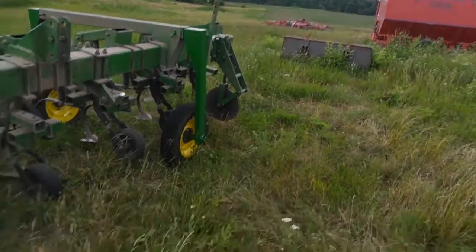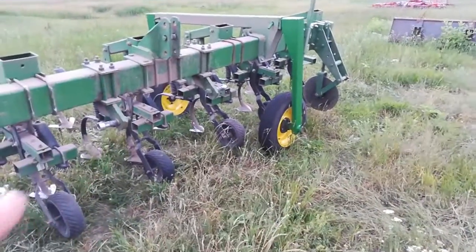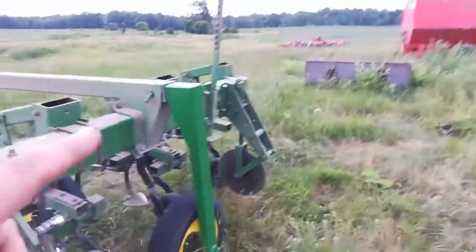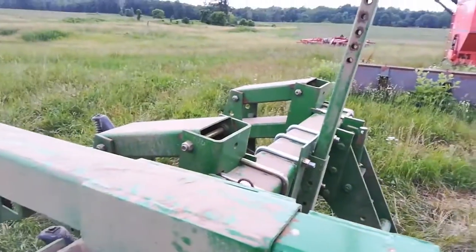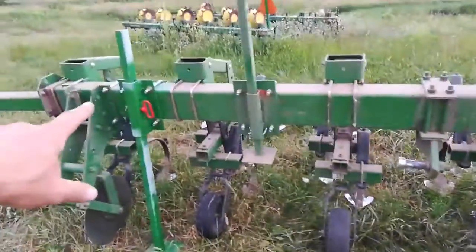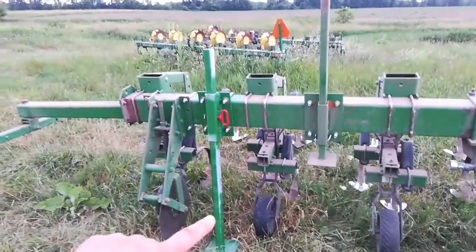I bought them used and ended up fixing up the tires and the bearings. The tricky part is the angle — it's about 10 degrees off, so I had to make a different angle bracket.